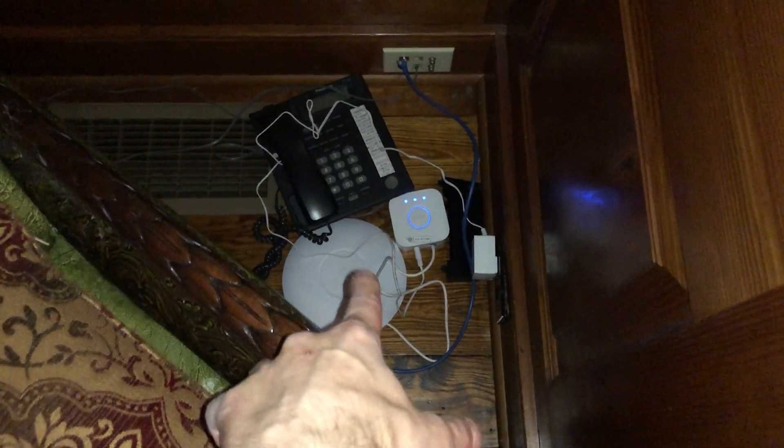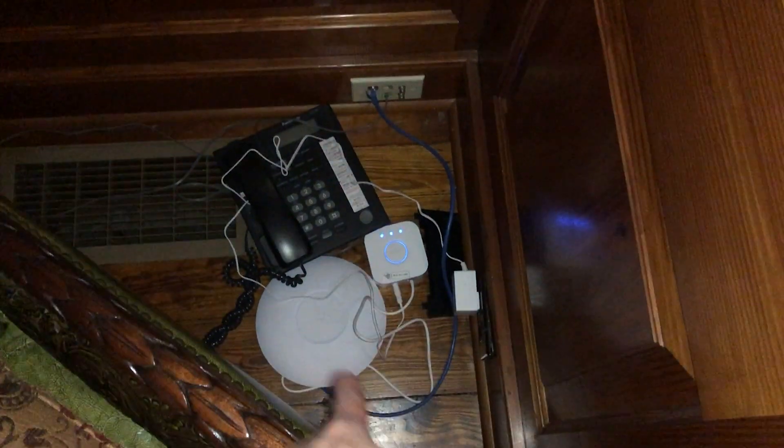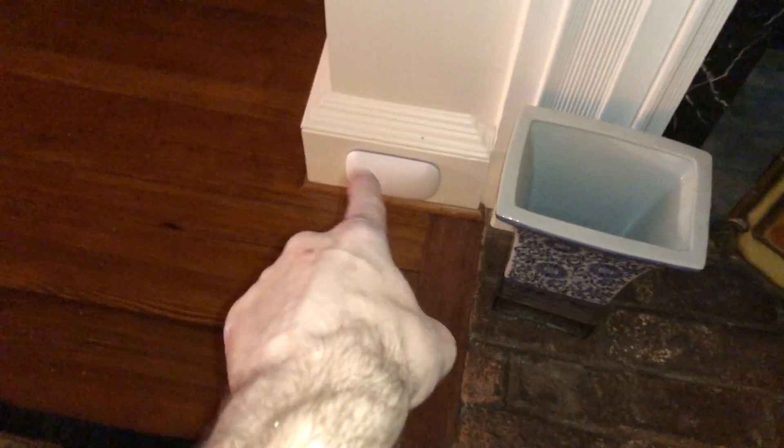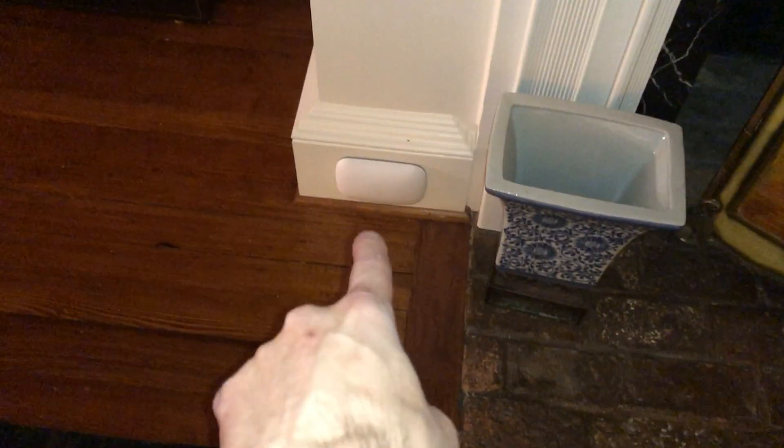Here we have the AP-AC Pro with power and networking running in, then out to a Philips Hue bridge, and there's also a phone that's basically never been used. Moving off into this big open space, there's a Beacon HD. You might think the AP-AC Pro could cover this room — you'd be wrong. The Beacon HD is absolutely needed because this whole area is just a massive block of Wi-Fi dead zones.